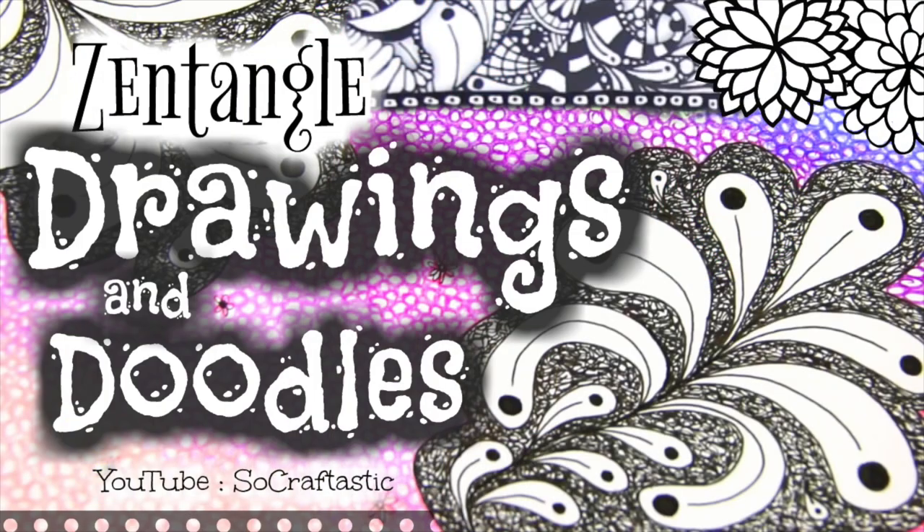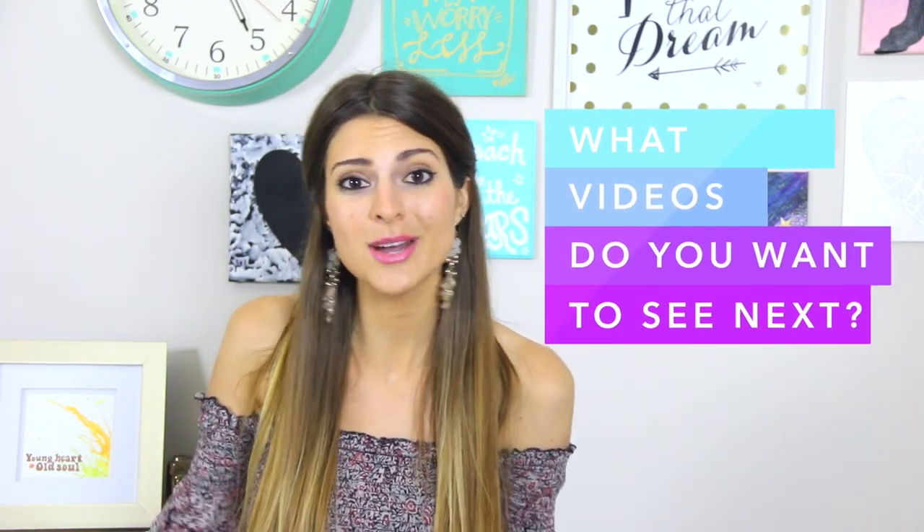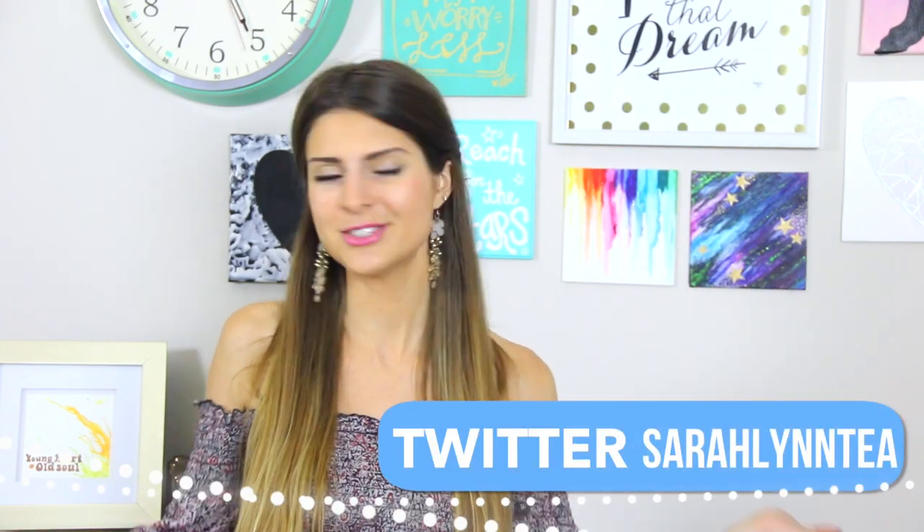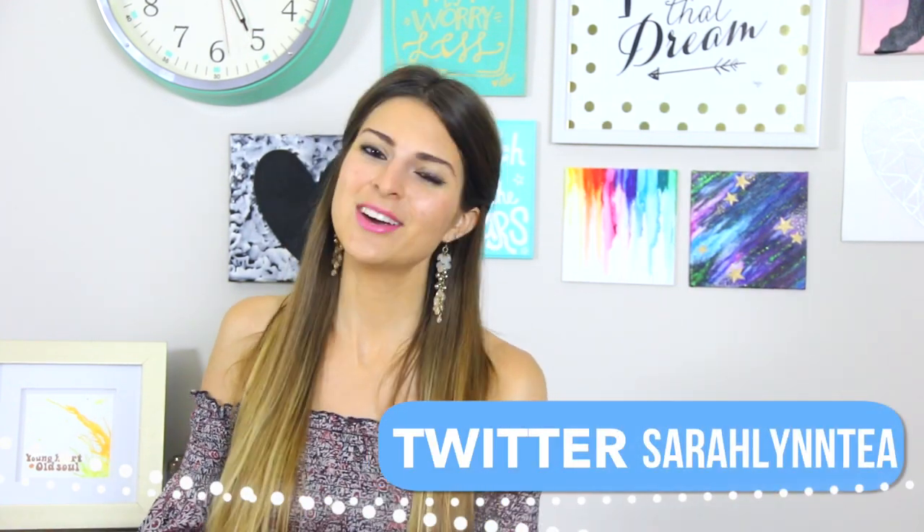Thank you guys so much for watching. If you enjoyed the video, give it a big thumbs up and check out all my links in the description box below to my most recent videos. I'm planning to do a lot more art and drawing on this channel this year, along with DIYs, product reviews, and whatever else you guys want — leave your recommendations below. I'll see you guys in my next video very soon, which is a craft supply haul by the way!